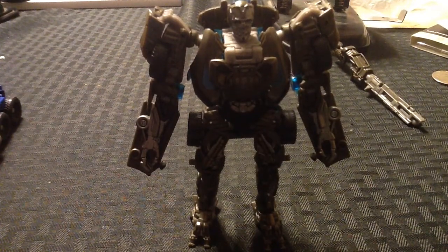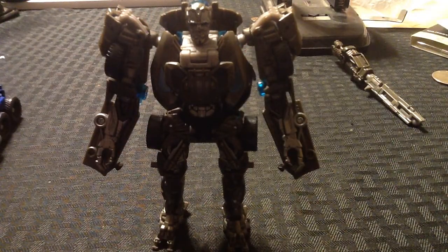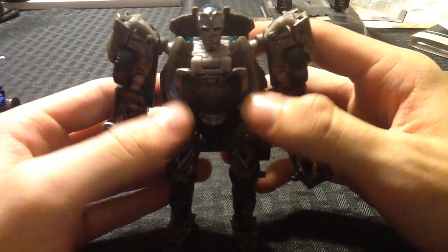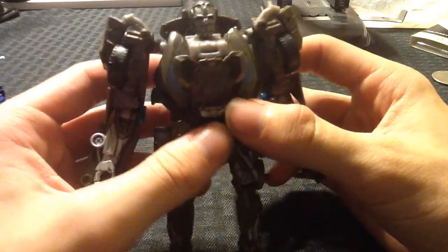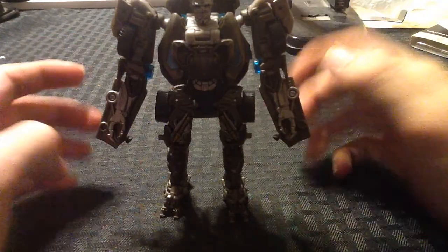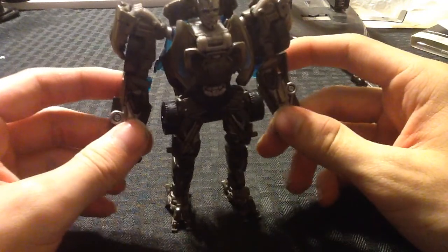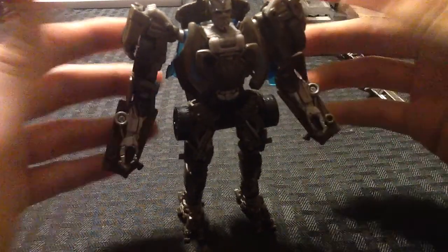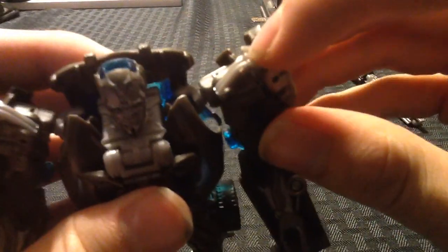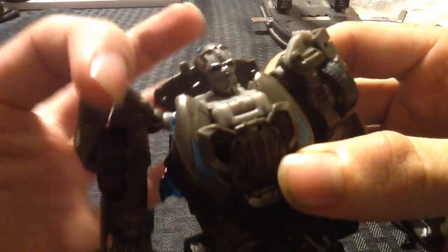Here we have deluxe Lockdown in robot mode. He actually does look pretty nice. He looks a little chubby due to the way the car front folds into his chest, and his really skinny legs with the tires coming out on the sides don't really help that image. But it looks alright. He's got the little missile pods on his shoulders, cast in but not painted, that he has in the movie — although they should be facing forward instead of towards his head.